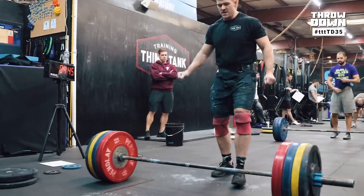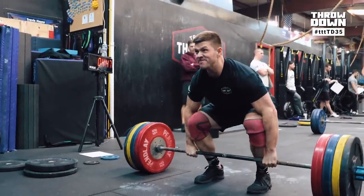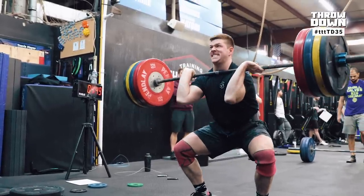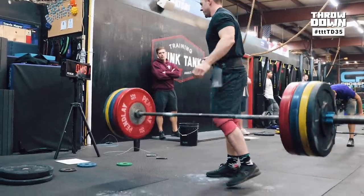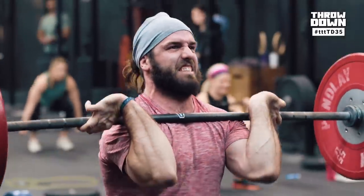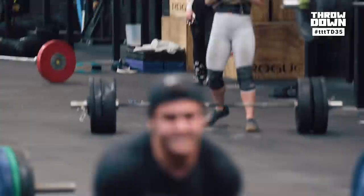And then you're going to do a clean. You choose your weight. If you make that lift, you have to increase weight for the next minute. If you miss, you can stay at the same weight or go down. You have to do a minimum of a five pound increase each time, and then your score is going to be the sum of all five attempts. If you miss a lift, you get a zero for that minute.